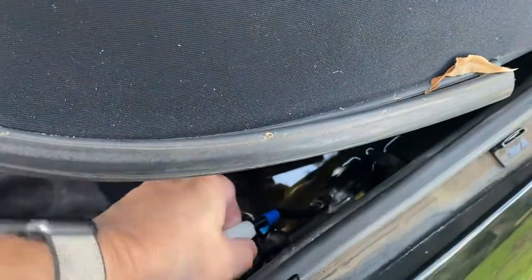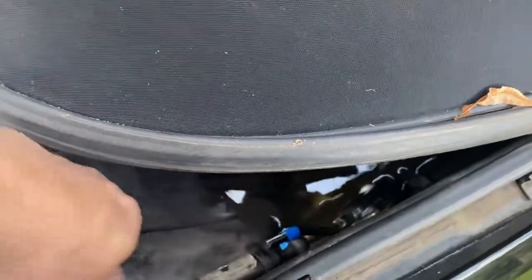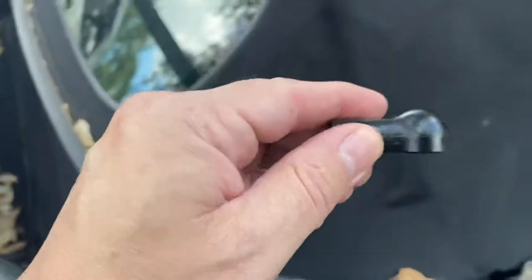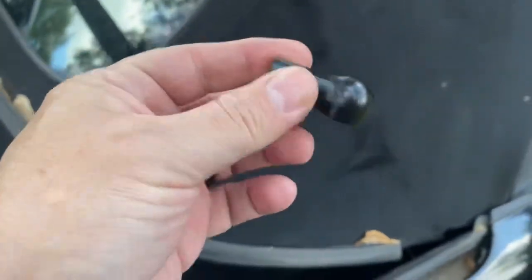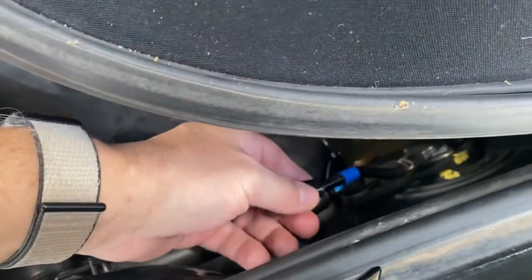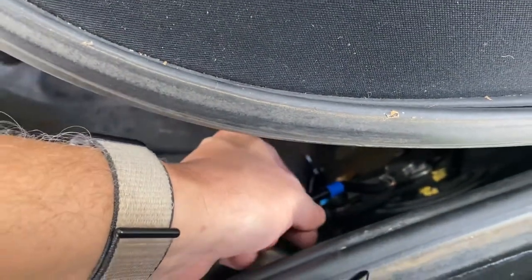I ordered the new piece from a website, which I found from another YouTube video — I'll link to it. So I screwed that back on, lining it up to the tape. That's it, keeping this short.